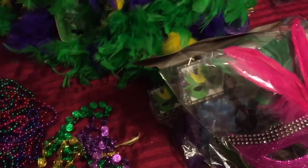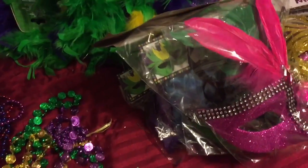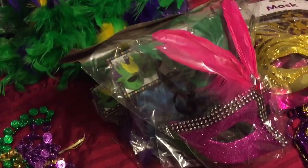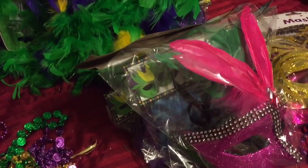Hey everyone, it's Rhonda. I just wanted to show you some of the great things that I got at Dollar Tree for Mardi Gras coming up, and I also have a cute little DIY at the end that I want to show y'all, so let's get started.